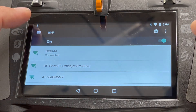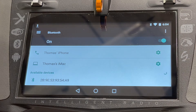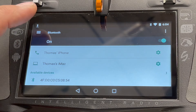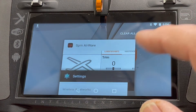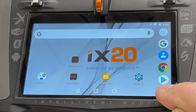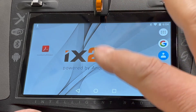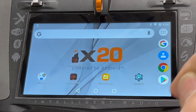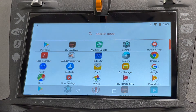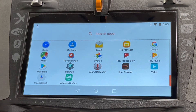You can also turn Bluetooth on and connect it to your phone, which is useful for headphones. Now that it's connected to Wi-Fi, you need to go to the Google Play Store — that little triangle icon. If you can't find it on your screen, go to the apps drawer at the top with the six dots and find Google Play there, then click on it.